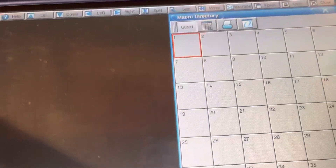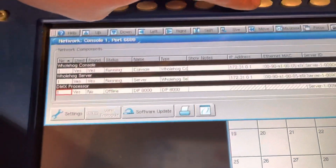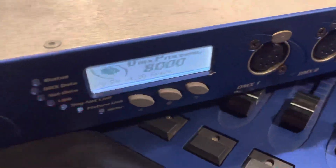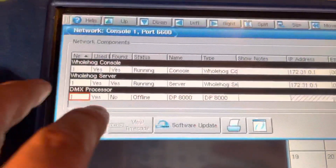The console is running and the system looks okay. When I open the network or move to this screen, you can hear the noise of the fan — and the processor is offline.